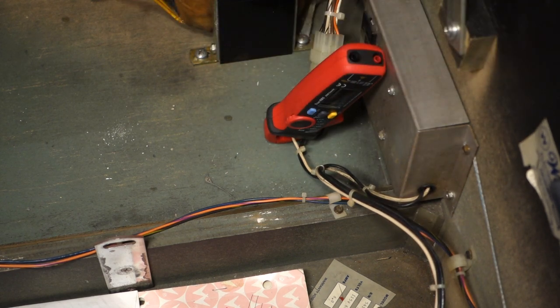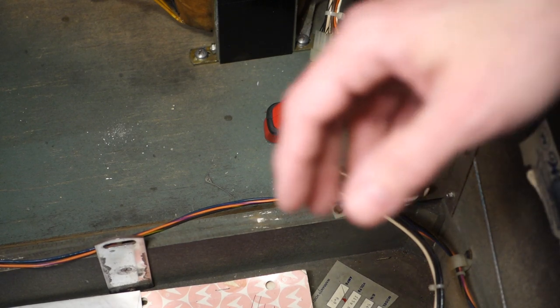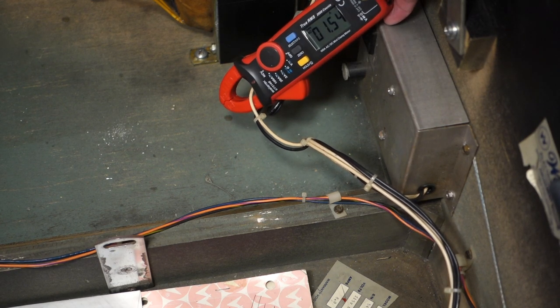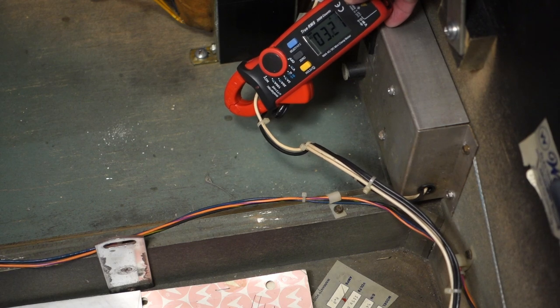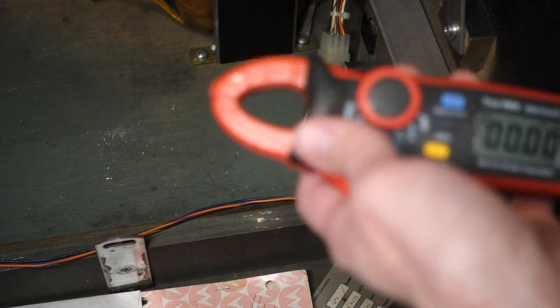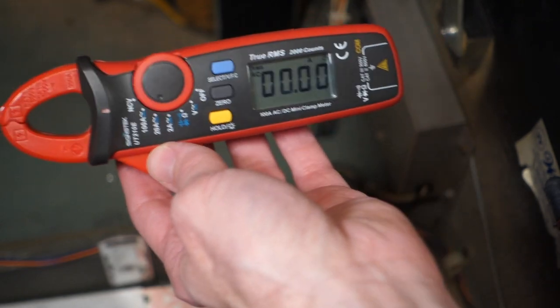Let's trick the game into thinking it's loaded with balls and start a game. Now let me hit the right flipper — it jumps up quite a bit, jumps to 2 amps. Imagine all those solenoids going off. That's one of the neat things you can do with this: figure out approximately how many amps each pinball machine draws, and figure out how many can go per circuit. When it's playing like crazy you're drawing a lot more amps.